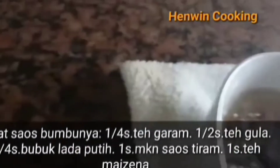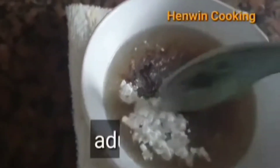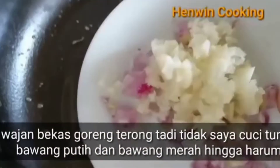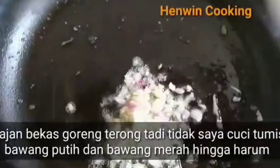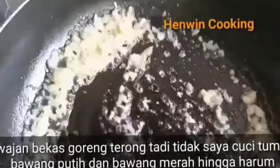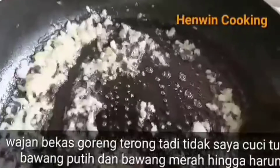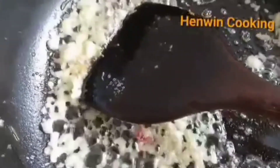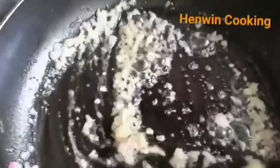Aduk rata untuk membuat sausnya. Gunakan minyak bekas goreng terong tadi, tumis bawang merah dan bawang putih hingga harum. Aduk-aduk sampai mengeluarkan bau harum.